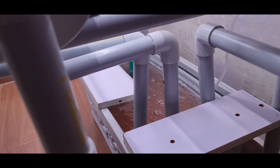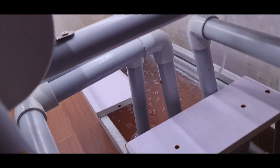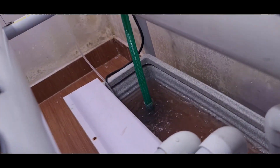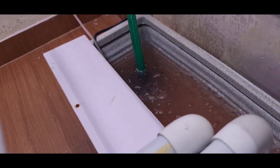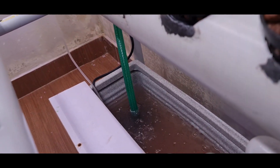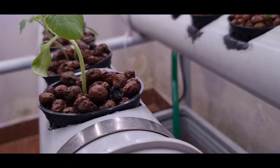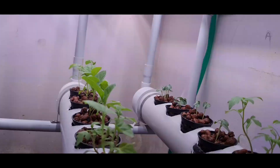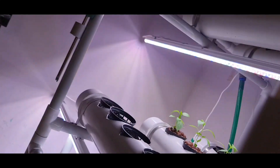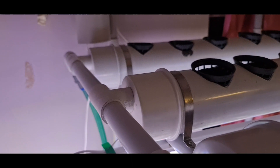This water is pumped up using a pump, which is available locally. You can use a pump which can elevate water up to 2 meters. The pump sends water through the green tube going up, pumping water up and filling the pipes in the upper stage.